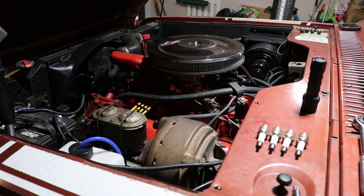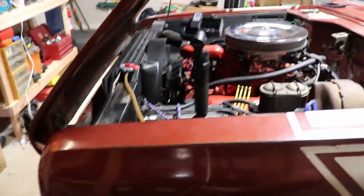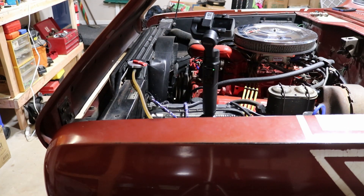Otherwise, if that doesn't do it, the next step is going to be pulling the head back off and figuring out what's going on. But maybe getting it out today and running it a little bit harder and at higher RPMs freed up some rings that were stuck, and that's got it coming around. I'm not sure, but I'm going to get this back together, get the new ignition stuff, and see if that makes a difference. Thanks for watching.